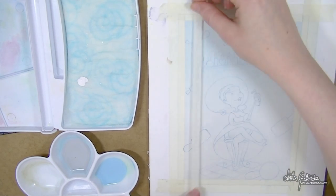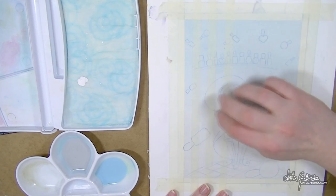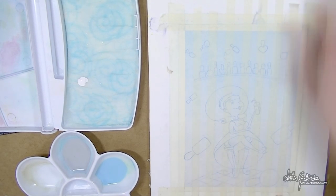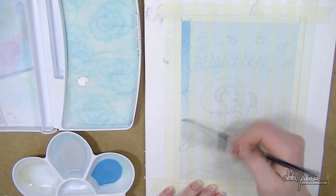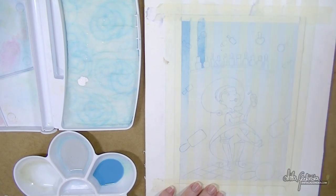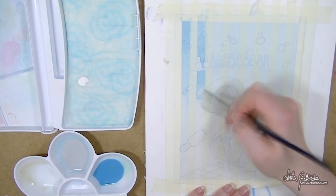I have two little wells in my palette filled with really watered-down paint. My first experiment was to see how well I could lay down flat washes, and it went pretty well. I wanted to see how much they layered, how intense I could get the colour to be — just the basics, like you would do with watercolour.